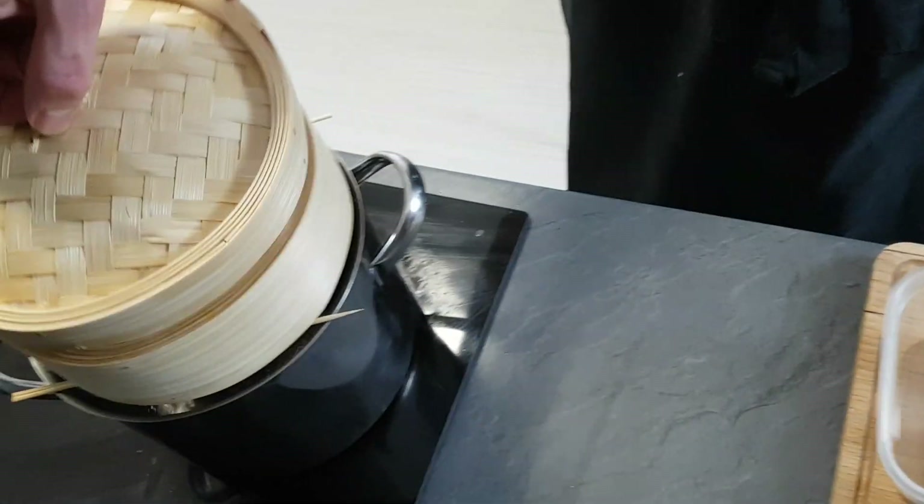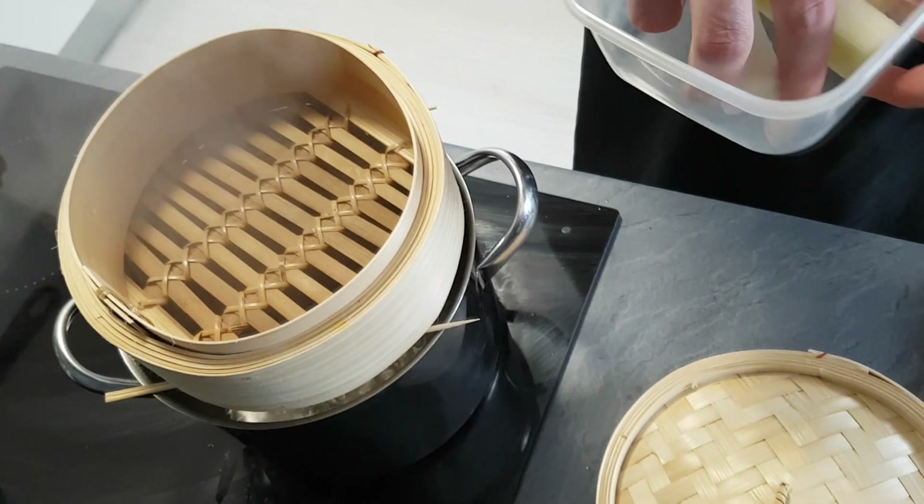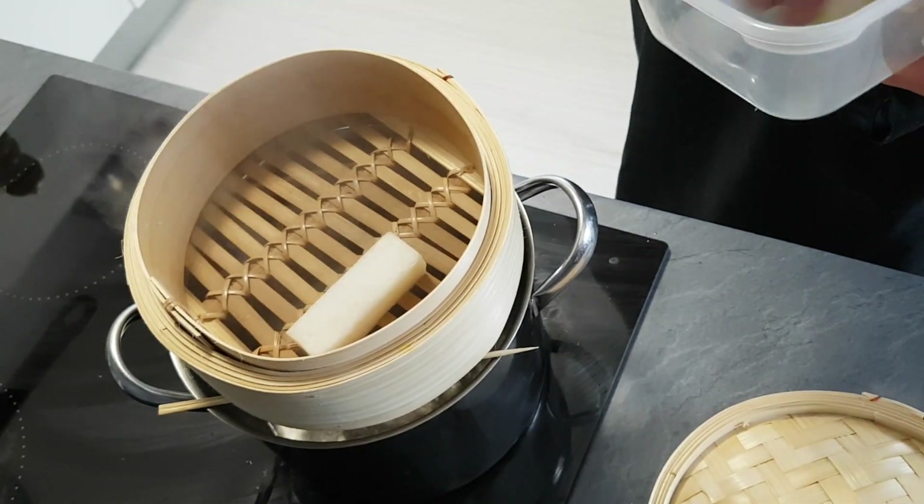Now I'm gonna steam them until they are half soft. It takes around 30 minutes, depending on your steamer.